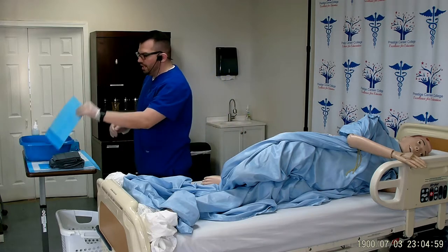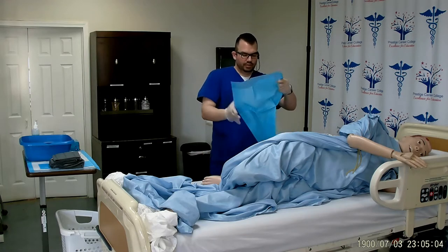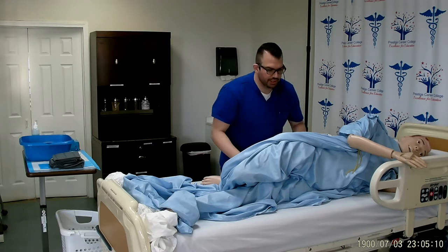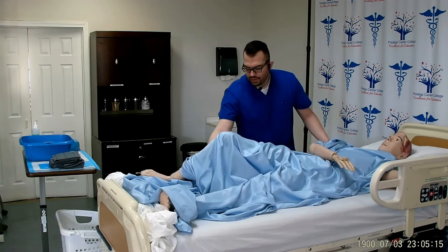Making sure to only expose the area that I need to work with, I will now place a clean chuck under the patient's hips. Mrs. Smith, on the count of three you're going to turn back towards me. Are you ready? One, two, three.